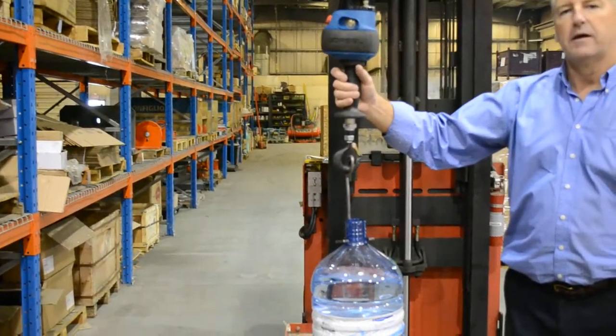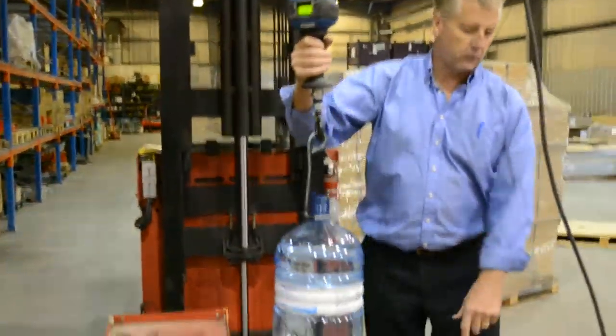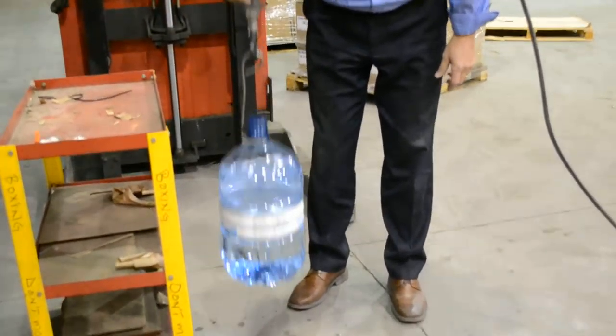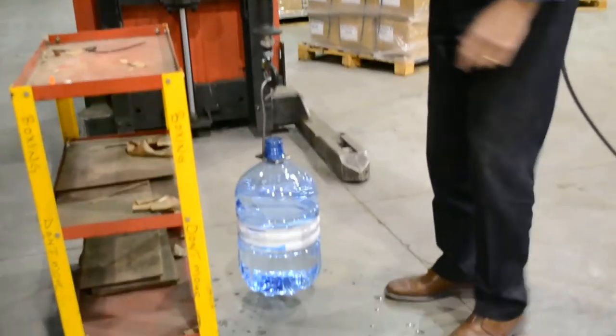It's very easy. Now one of the features I wanted to show with the G-Force while we're here — to pick it up, typically when you're placing, whether it be on the ground, on a pallet, on something else, you can slam it down. You can see it can actually damage the bottles quite bad. One of the big features of the G-Force is what's called the virtual limit.